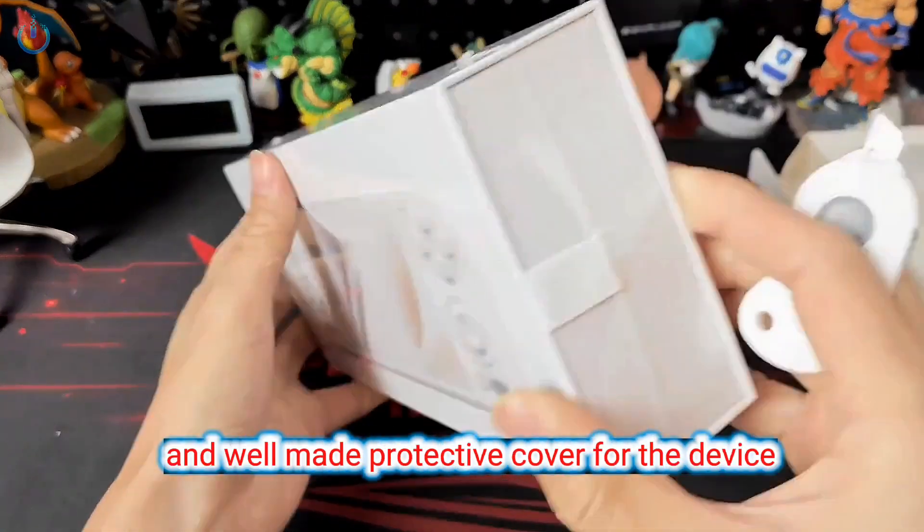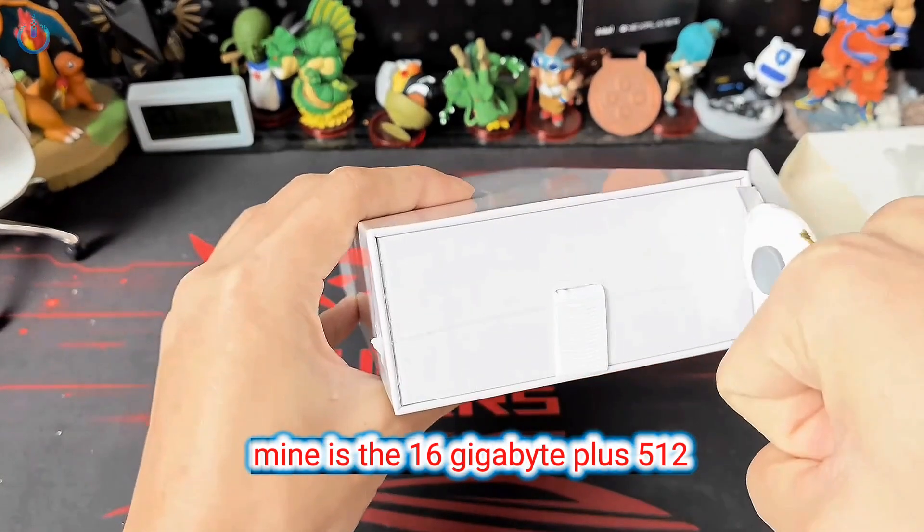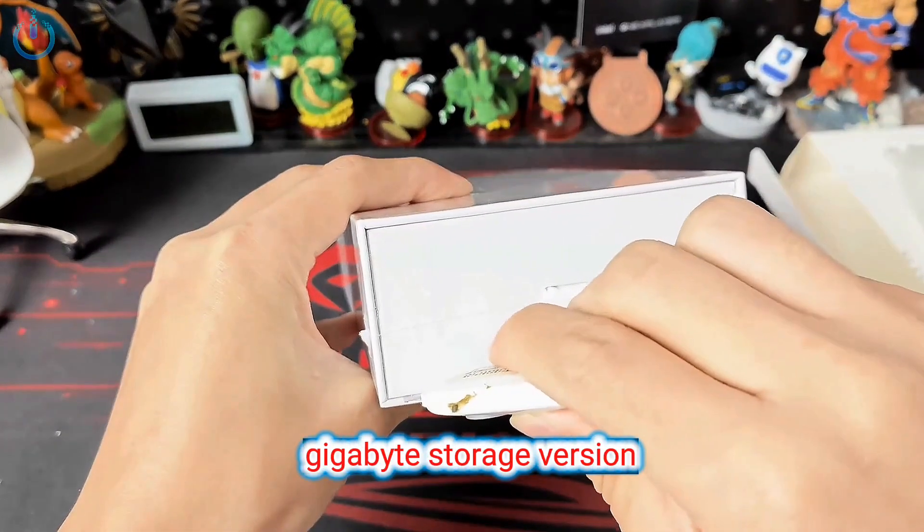This is a very elegant and well-made protective cover for the device, and the packaging is quite impressive indeed. Mine is the 16GB plus 512GB storage version.